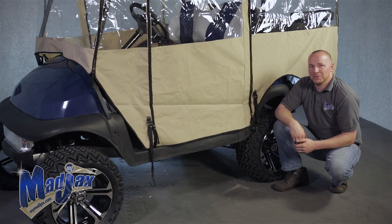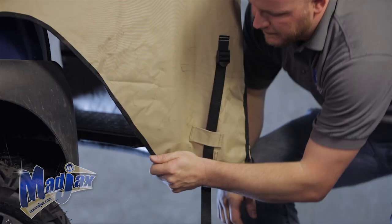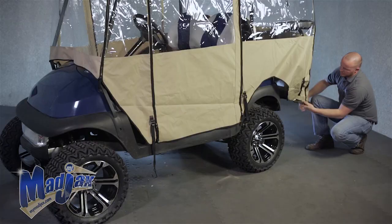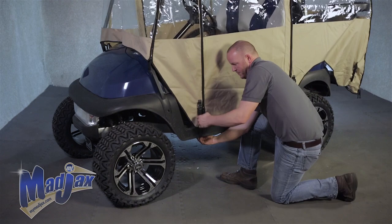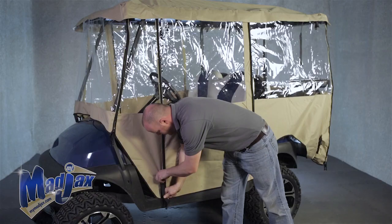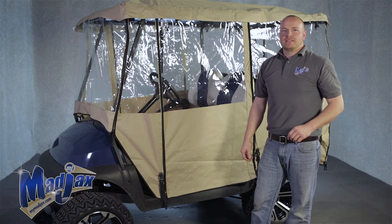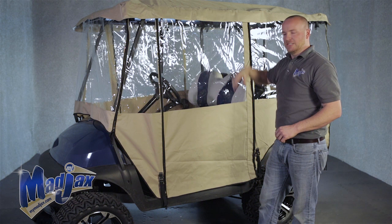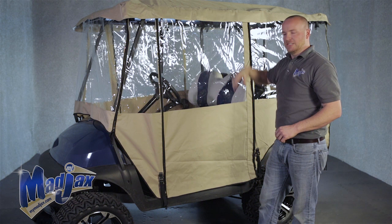Now that both center straps are secured, we're going to move on to the rear straps and then the front straps. Now that we have all our straps in place, we're done installing our enclosure. The enclosure also comes with fastening straps in case you wanted to remove a section by rolling it up, just like this.